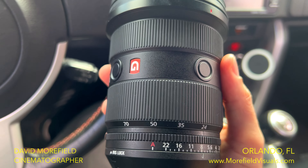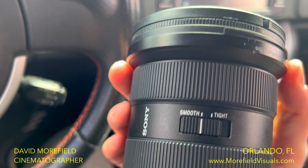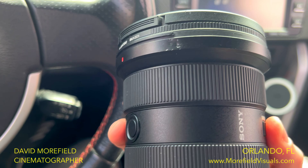I dropped it. This is the first time I've ever dropped my lens. We got some scratches and dents there and then right there as well.